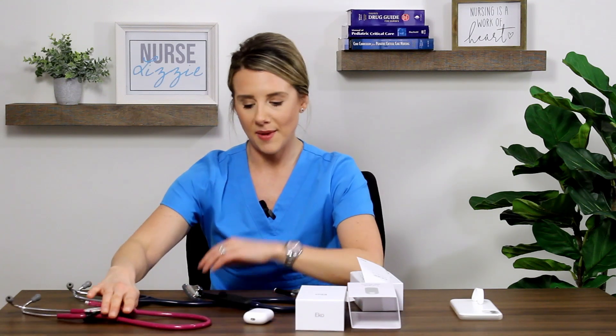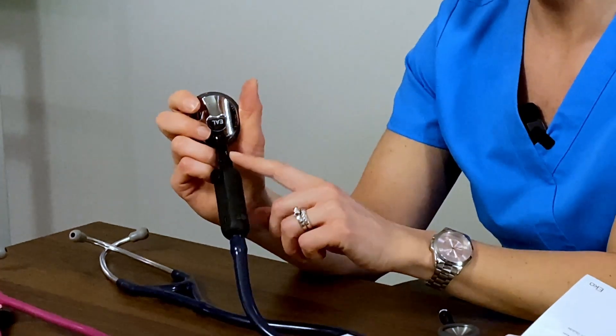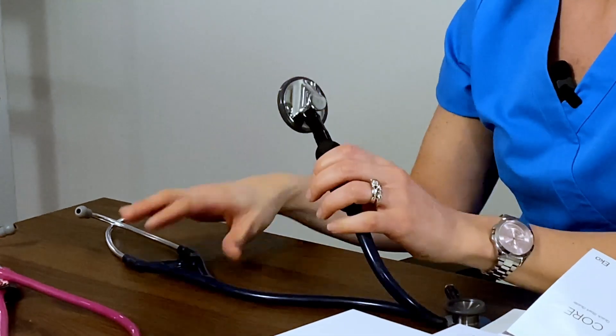There are nice controls on here: a circular button to record, a plus sign to amplify the volume, and a minus sign to decrease the volume. As I mentioned, there are two different connectors — standard and pediatric. I initially hooked everything up using the pediatric connectors, but I changed my mind. I'm wearing blue, so I went ahead and put my standard connector on my cardiac stethoscope. I'm all ready to go and put this to use.